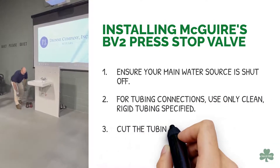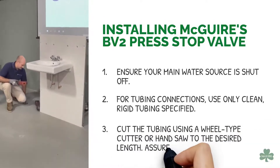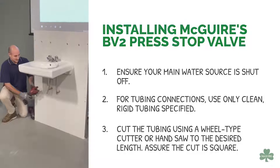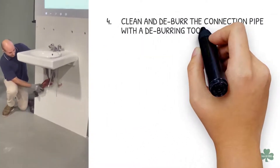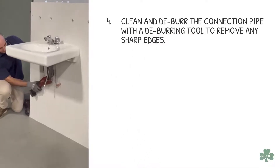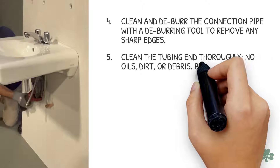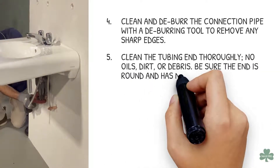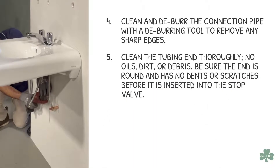Cut the tubing using a wheel type cutter or hand saw to the desired length. Assure the cut is square. Clean and deburr the connection pipe with a deburring tool to remove any sharp edges. Clean the tubing end thoroughly — no oils, dirt, or debris. Be sure the end is round and has no dents or scratches before it is inserted into the stop valve.